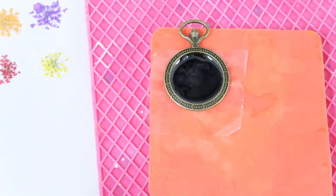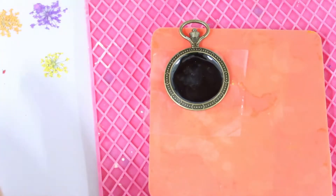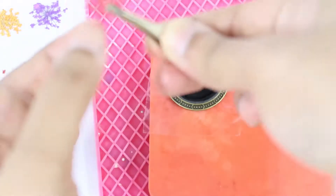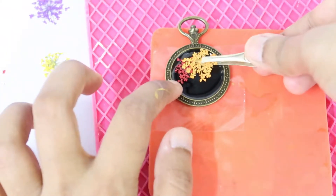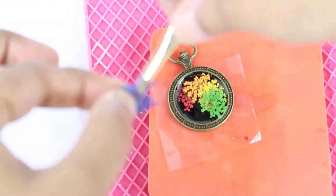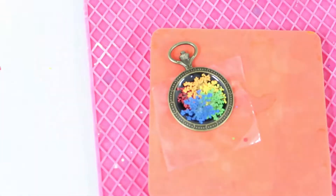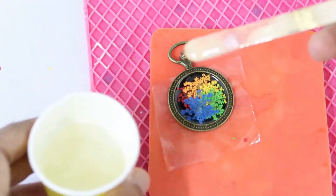It is the next day. Make sure the resin should be a little sticky so that we can place the flowers and they get stuck properly. Then we'll give a clear coating of resin.